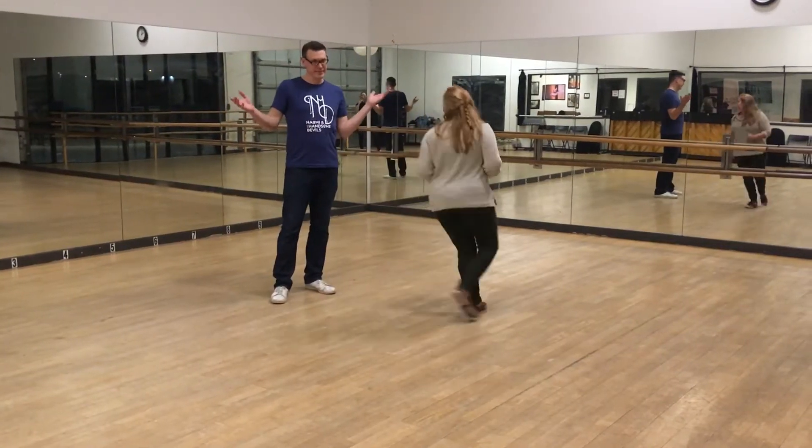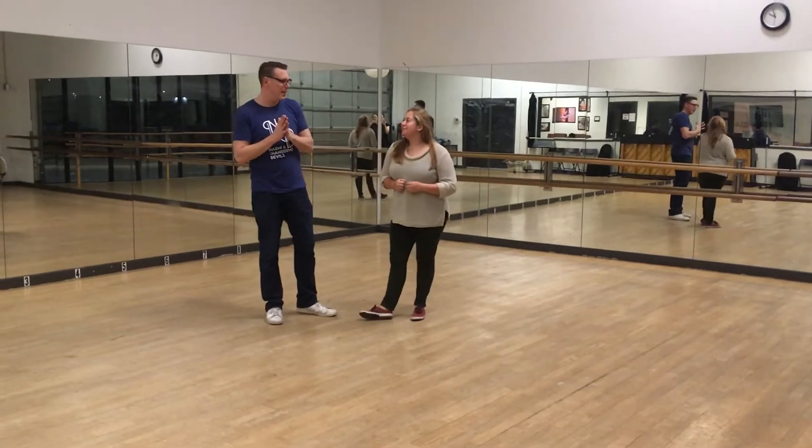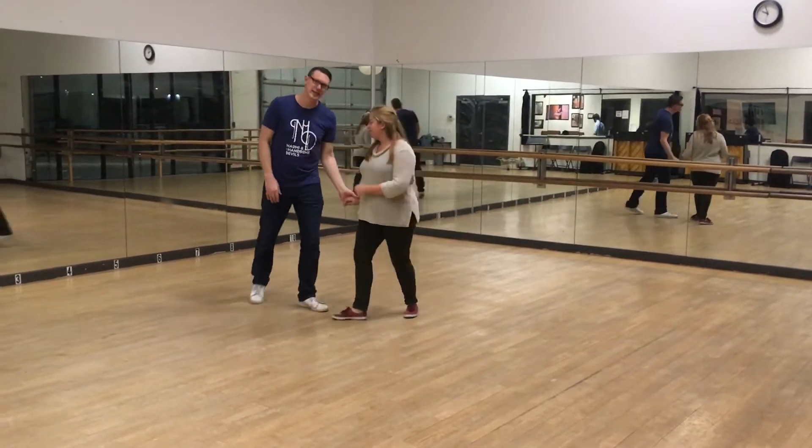Hey! Uphand swing out out of one. That is correct. Alright, this is the final class of Swing Out Month. Here is what the Swing Out looks like, still!